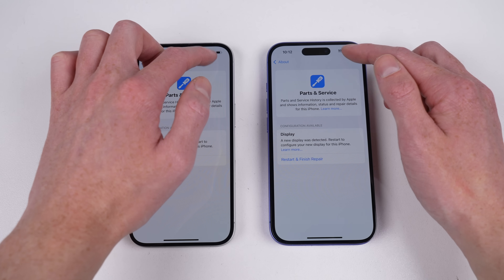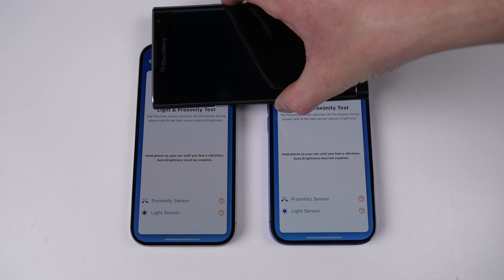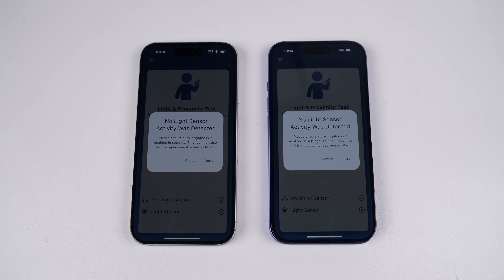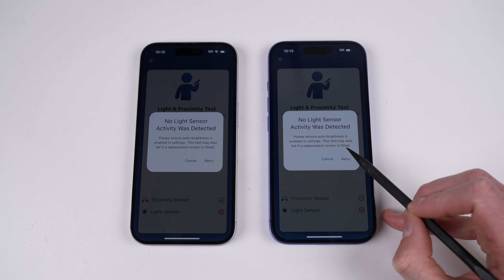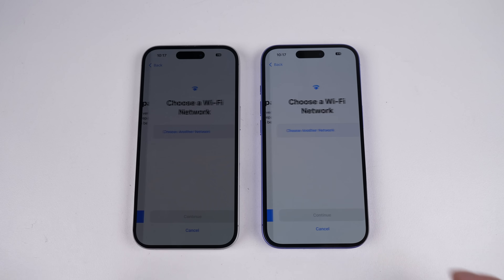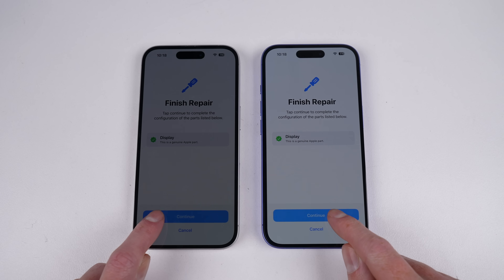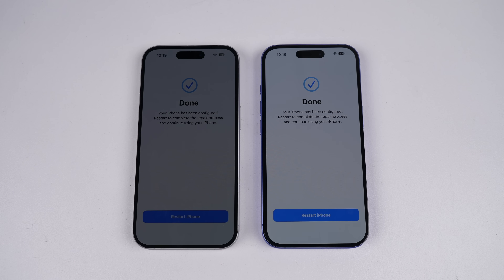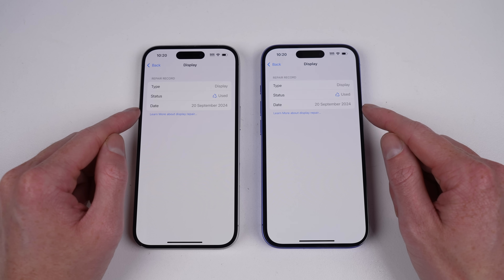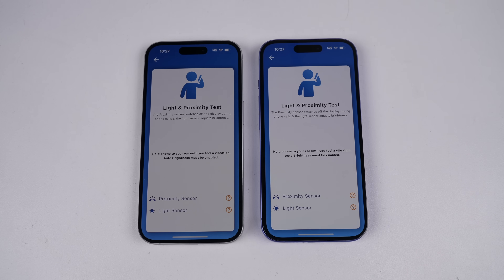Before clicking finish repair, I want to check the functionality of our swapped displays. True Tone has vanished, auto brightness doesn't work, and through the help of iTest, we can verify the light sensor isn't working either. This is something we've seen before, but we've never had the option to pair a new display. Once booted into repair assistant, you connect to Wi-Fi, agree to share your device identifiers with Apple, and then the part is linked to the phone. When we restart, settings now list our display as 'used' under service history, and all those disabled features have returned and are enabled on our new screen. It essentially works like the original screen did.